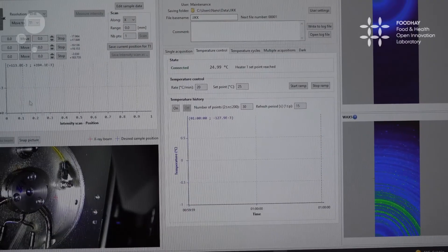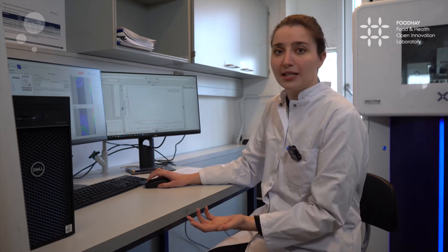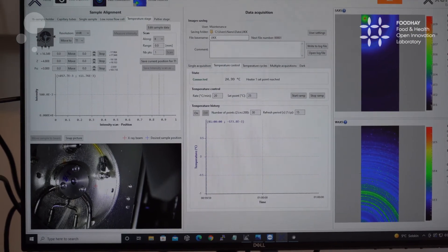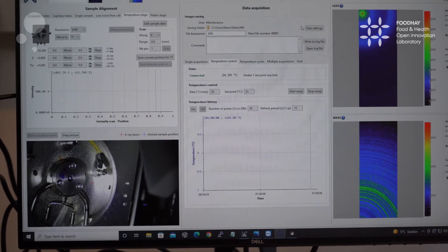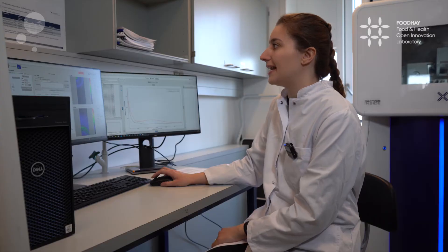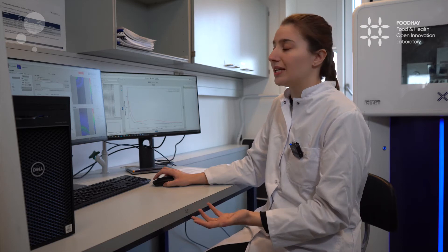To start the measurement, it is important that we are working with the right parameters. Here we can fine-tune the system. We can choose at which exact position the X-rays shall hit the sample, and we can monitor the progress in a live feed of the sample stage. Once we set up all the parameters and choose where our data wants to be saved, we can begin the measurement and get an estimate of how long it will take.